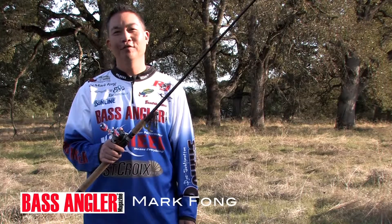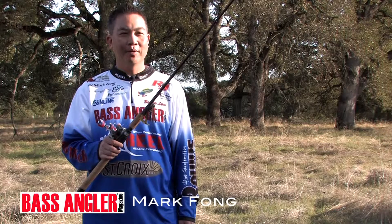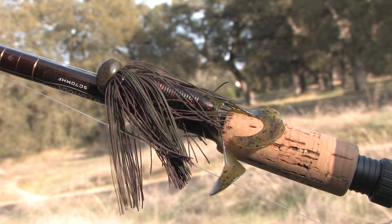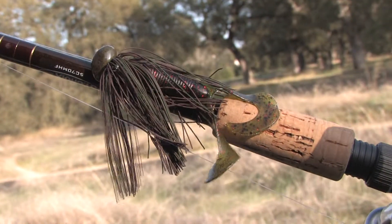Hi, I'm Mark Fong with Bass Angler Magazine and today I'm going to talk about fishing football head jigs. The jig I have today is made by Pepper Custom Baits. It's a three quarter ounce rubber skirted football head jig, and on it I have a Gary Yamamoto five inch twin tail trailer. This is just a standard for fishing clear water reservoirs in the west.